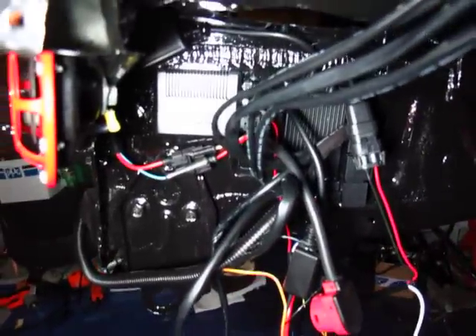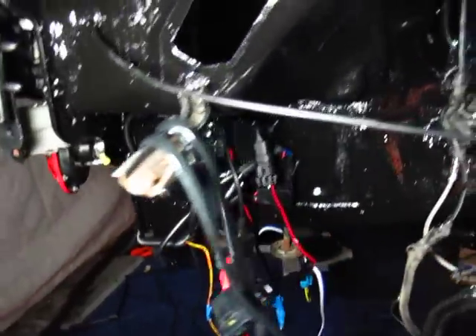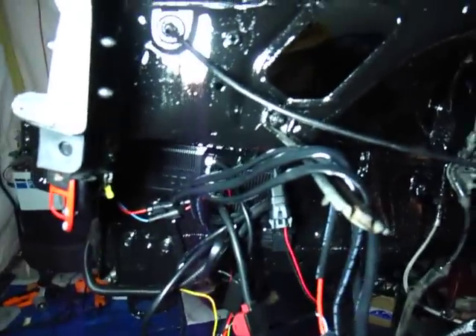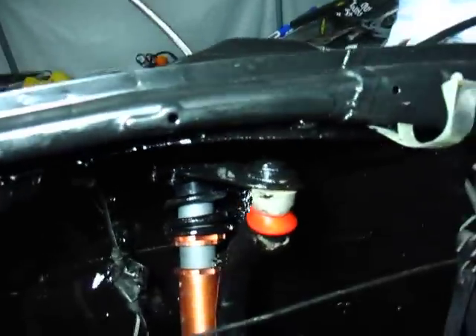Installed the DDM tuning kits and the wiring for them, so now it has DS2 bulbs and an H3 55-watt apiece. I'm just having one problem with the 9006 connectors, so I have another video for that — I'll post it as well. If anybody notices it and figures it out, please let me know.